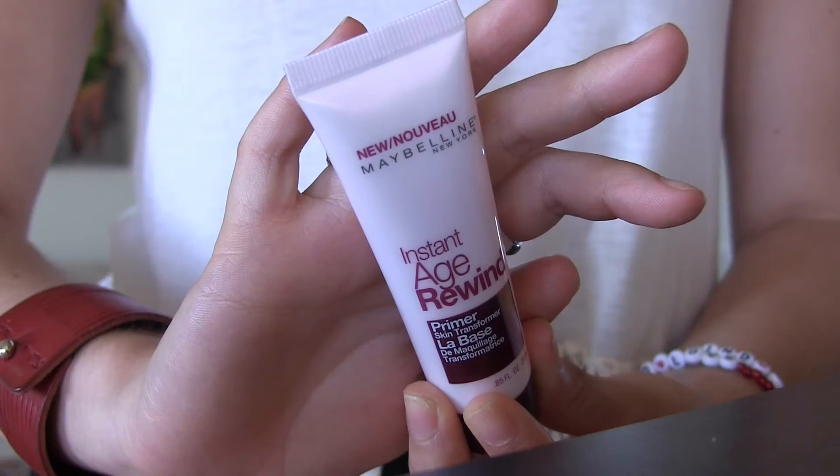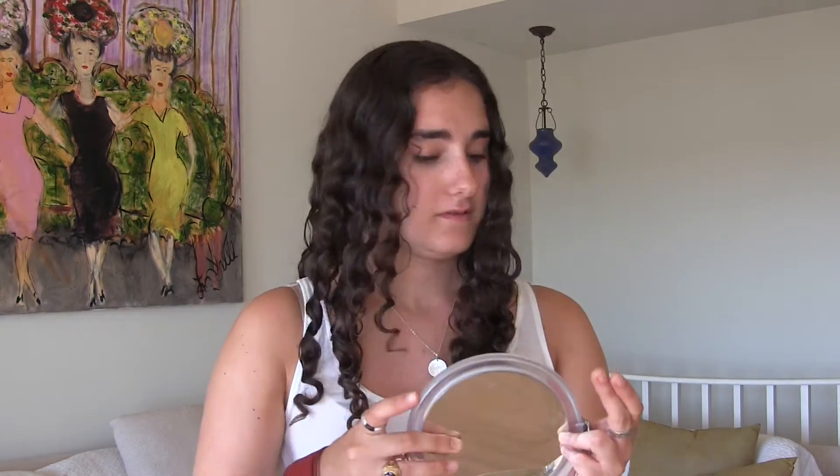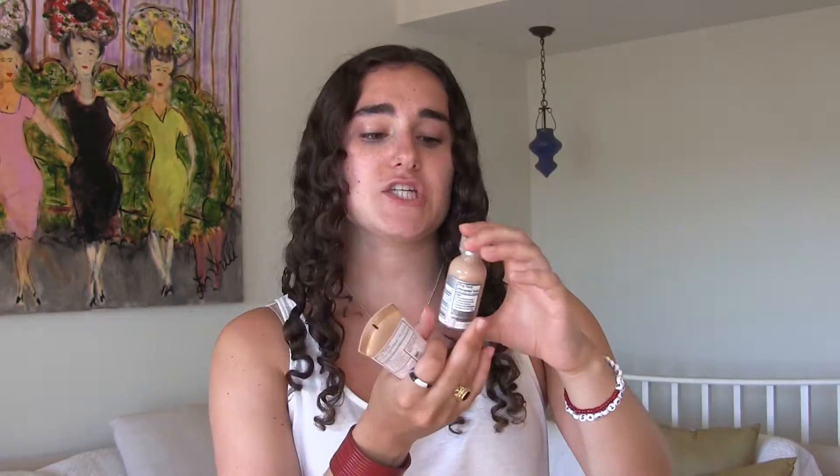Hi everyone, today I'm going to be filming a bronze summer makeup tutorial. First I'm going to be taking the Instant Age Rewind primer by Maybelline and I'm going to put this all over my face.